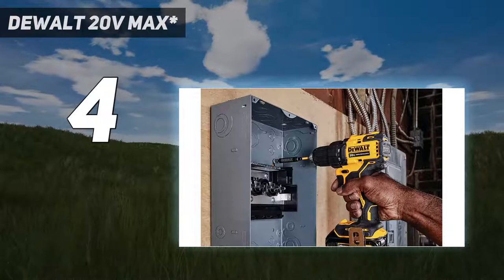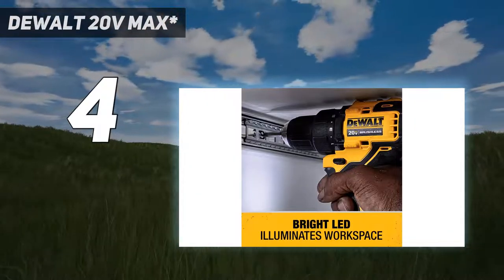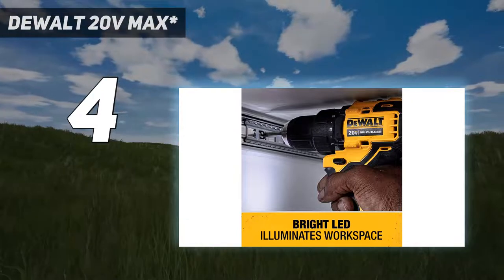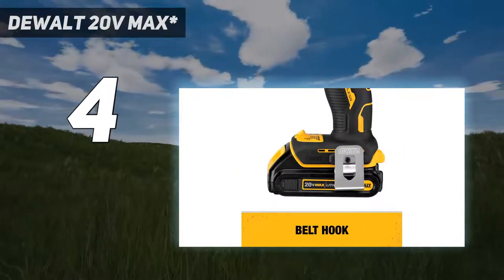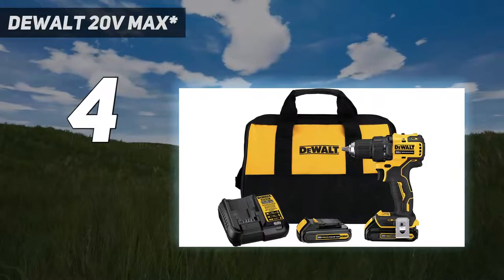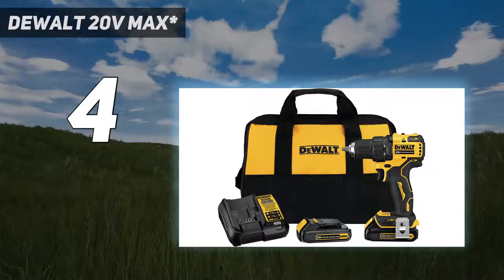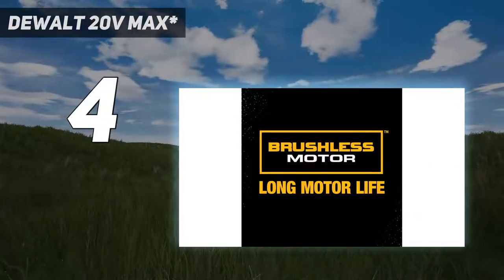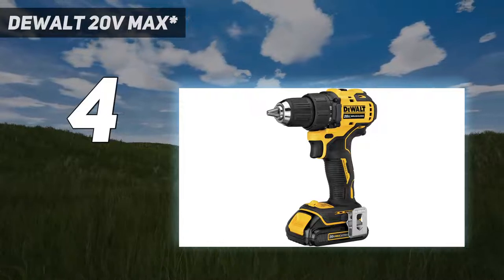This is a relatively new category of tool, usually referred to as subcompacts — although DeWalt refers to theirs simply as Compact — that is closer to the size of a 12V yet uses the 20V batteries. Combined, this gives it power and size right between the two classes, with enough power for more substantial DIY projects such as light framing.